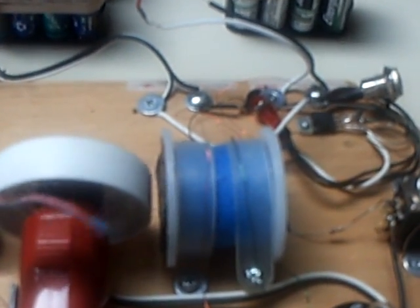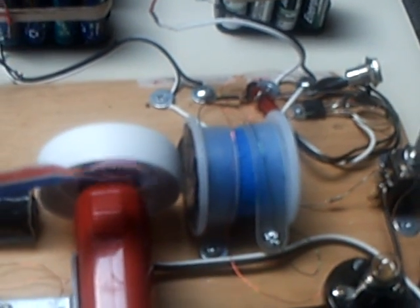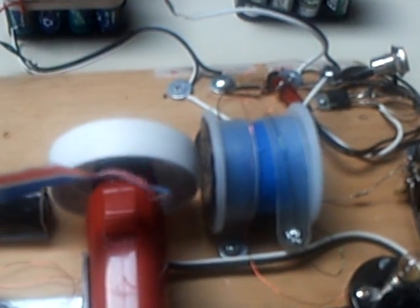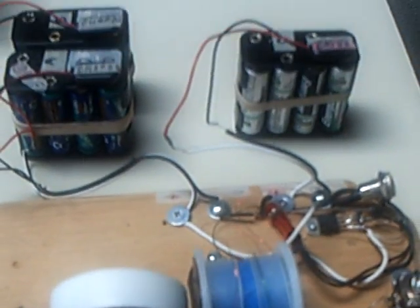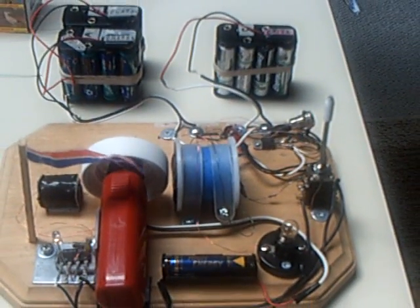They normally require 300 or up on both windings, but this just happened to be the way it came out and it seemed to work just fine. Anyway, that's the little Bedini motor project — the lid motor project.